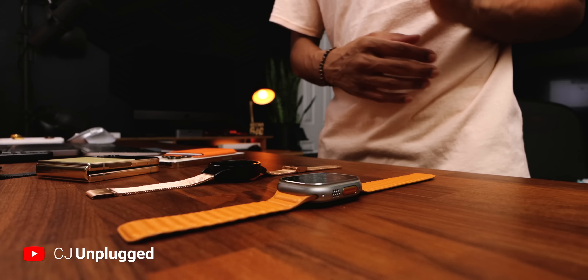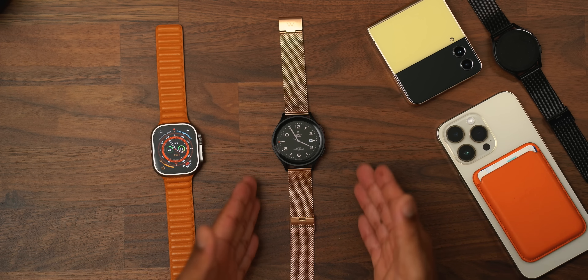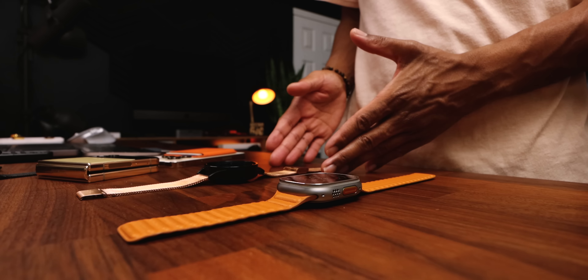Today we have the best of the best in smartwatch offerings from Samsung and Apple — this is the Apple Watch Ultra versus the Samsung Galaxy Watch 5 Pro. It's about to go down. I'm your smartwatch guru, let's get straight into it.